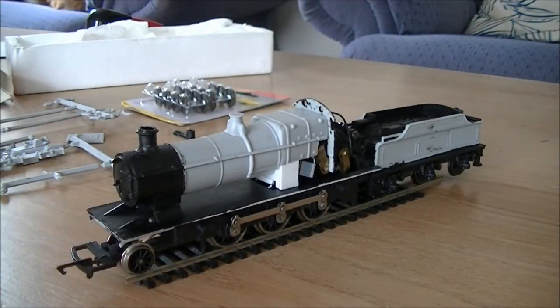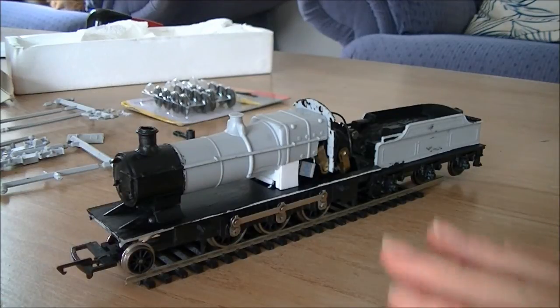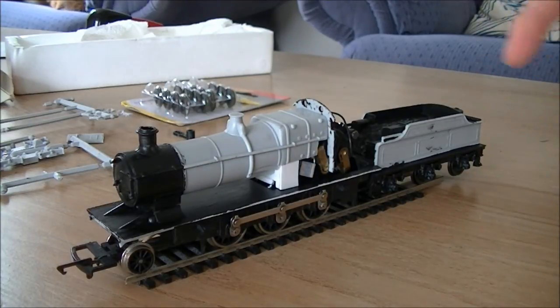Hi guys, this is SDJR7F88 speaking with another update on the 2600 project. As you can see, quite a lot has progressed, so we'll get straight to this update starting with the boiler end, the loco itself, and moving our way along until we get to the tender.